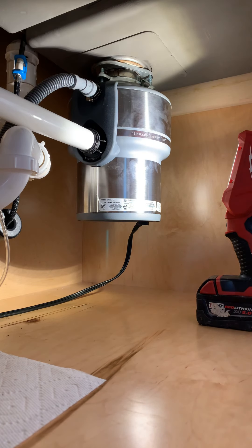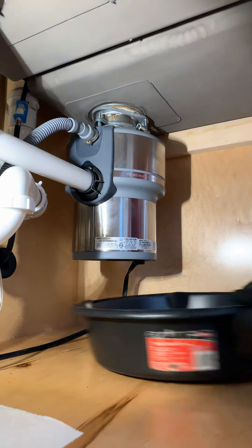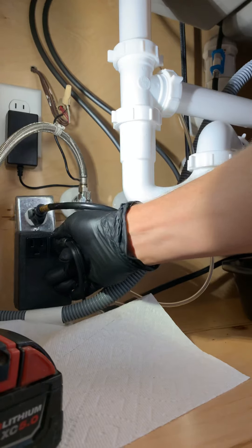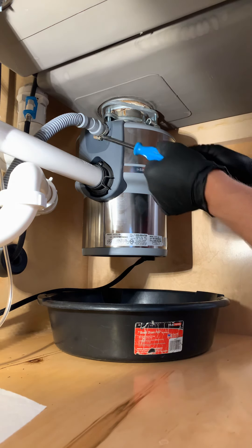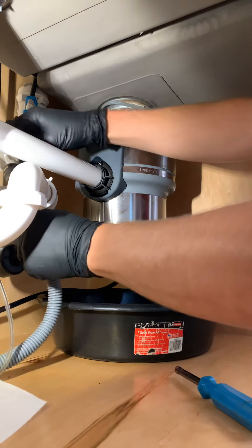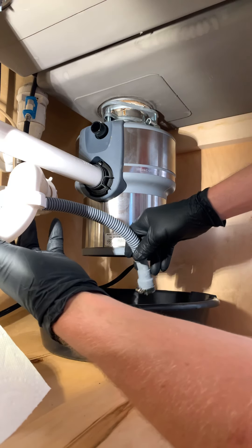We'll get up under here and pull it out, see what we can get into. I'm going to set it up right here — should be able to see. We're going to unplug this guy. Let's take the dishwasher hose off — probably have a little water in it, so we'll dump it in the pan. Yep, a little water. Get that water out.